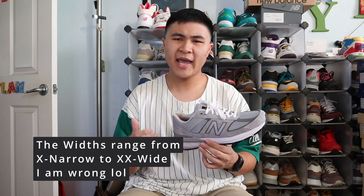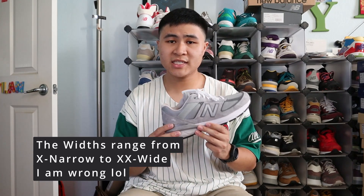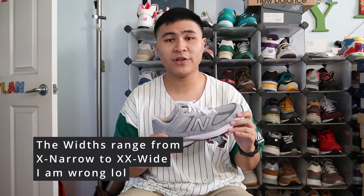The 990 V5 in the core colorways — like the gray, the navy, and the black — also comes in various widths. I have standard width, aka size D, but the 990 V5 in the core colorways comes in widths from extra extra narrow all the way to extra extra extra wide. So if the width of your feet isn't necessarily standard, I recommend trying on the different widths to see which size is perfect for you.